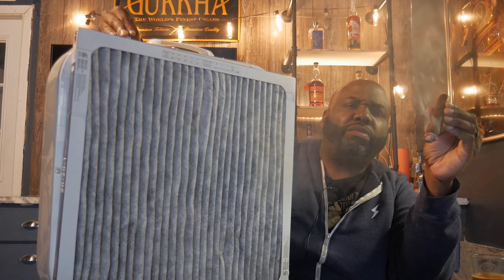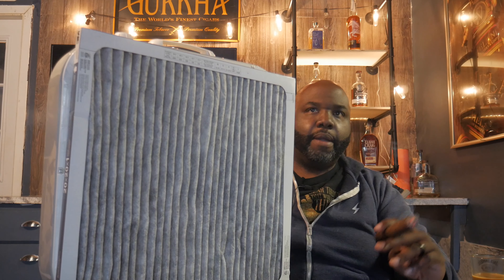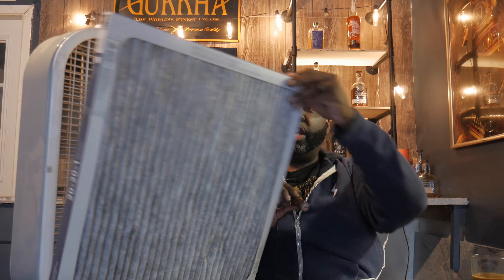Level two, level three — it's pulling everything right through. This system is going to filter everything through your house — it's a great solution. And the good thing is, look at that carbon filter right there — that is your odor control system.